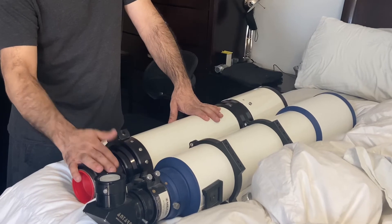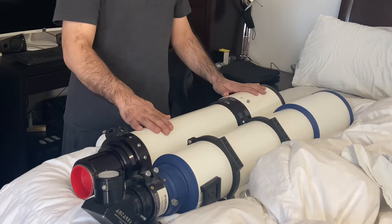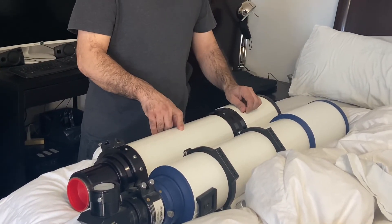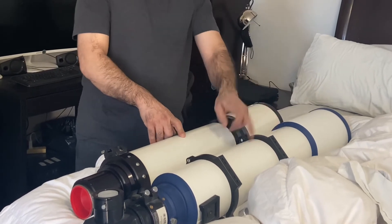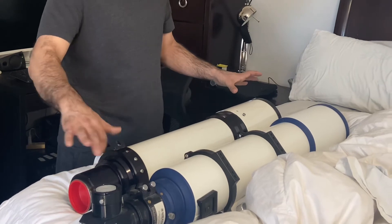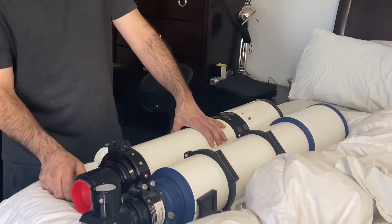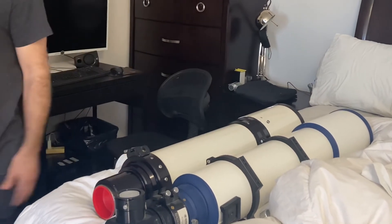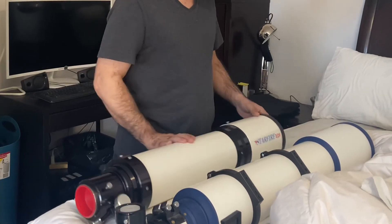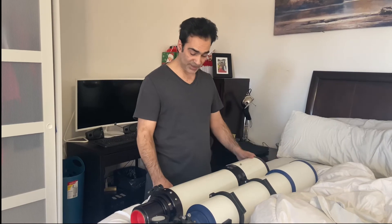Once I get a couple of adapters and put my diagonal on, it would be interesting to see: can an F6 triplet compete with an F7 triplet, even though this is not as good quality? I wonder, because it's harder to make it shorter. Will the color correction be good? Anyway, that's my unboxing of the Astrophysics Starfire EDF. And that's what it looks like — it's pretty small.